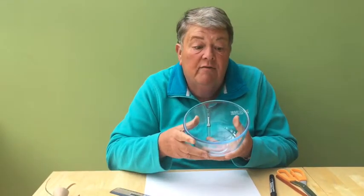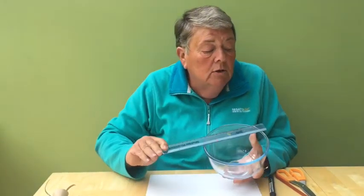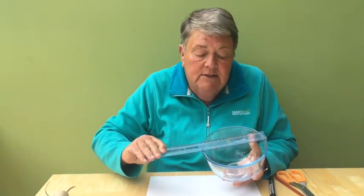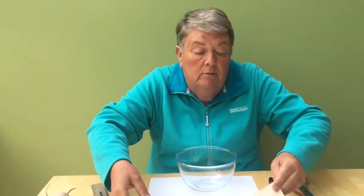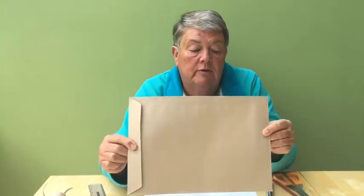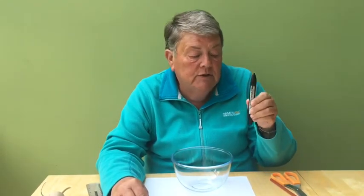For this project you need to find something circular to draw around — this could be a plate or anything in the kitchen. I have found this bowl, it is about 17 centimeters across. You will also need some brown paper — it could be any brown paper but I have found this envelope which is perfect. You will need a glue stick, a black felt tip pen, a brown crayon, and a pair of scissors.